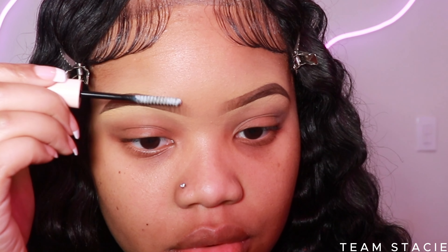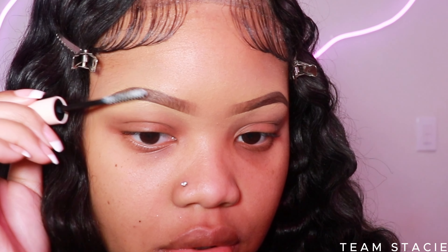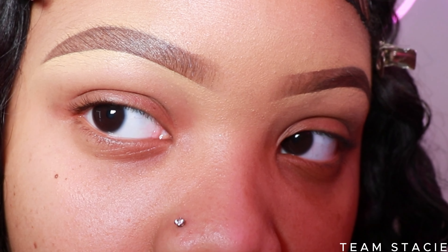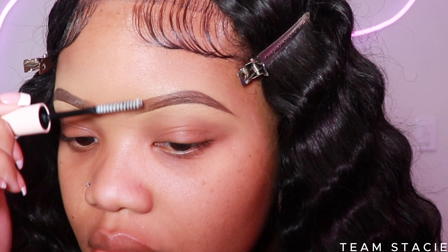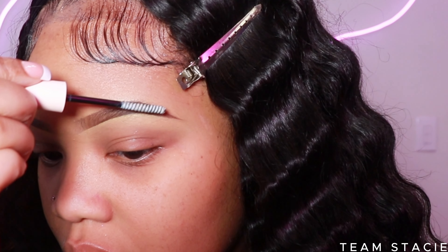This part is very optional: I like to go ahead and take an eyebrow gel — this is from MAC Up. Look at the difference: this is without the gel, this is with the gel. It just makes the eyebrow look more flawless, more snatched, and in place. It also helps with your eyebrows lasting longer throughout the day.